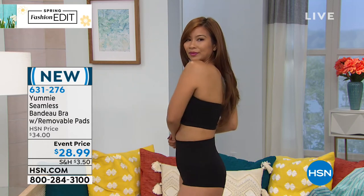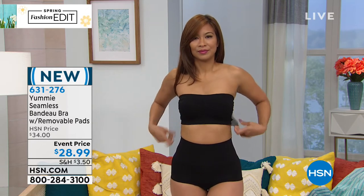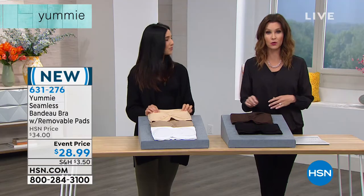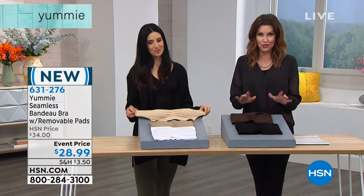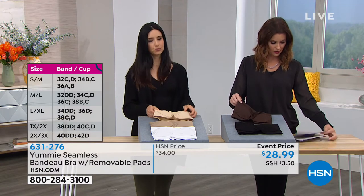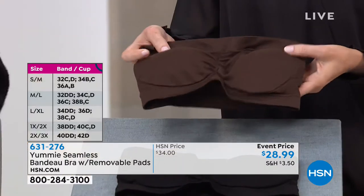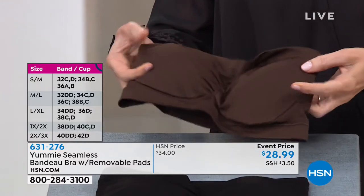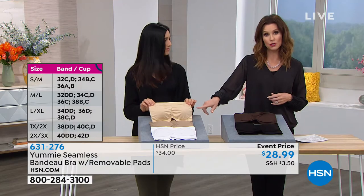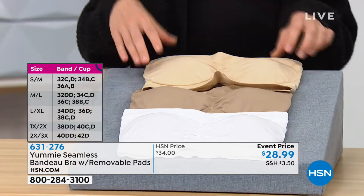Now let's talk colors and then sizing. If you can't go to hsn.com, it could be a little confusing, but we'll show you how simple it is. They're very stretchy, so they're really forgiving — you don't have to order necessarily by cup. Here it is in black. We also have it in coffee bean, which is that really pretty brown. It's hard to find a bra in this color. And then we have it in the frappe, which we showed you a little bit earlier — we had the frappe in the tank. We have it in almond and we have it in white.